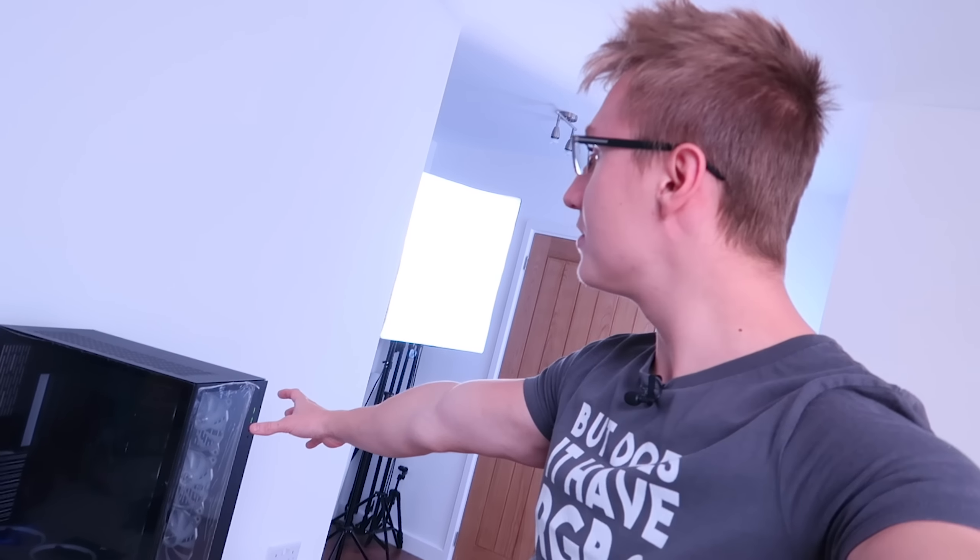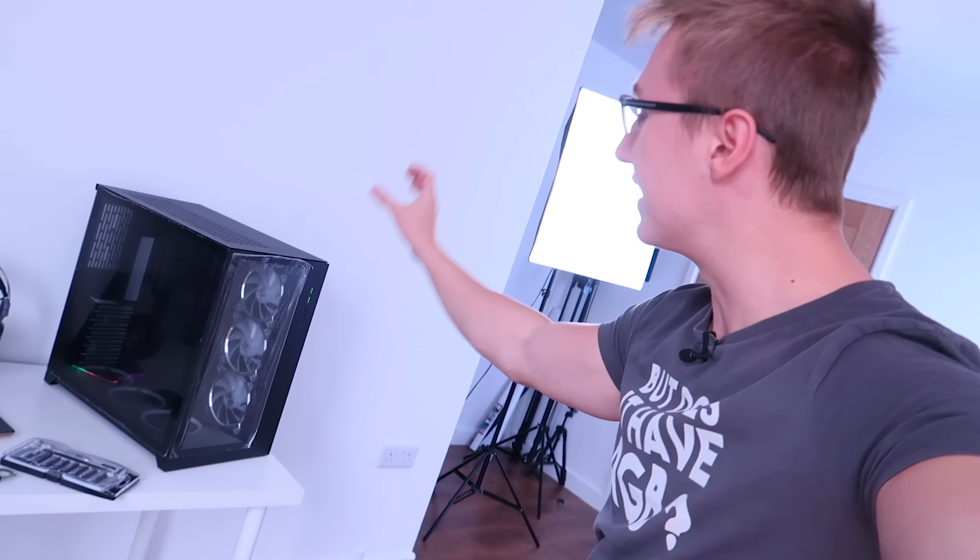Hello everyone, I'm Em. Welcome back to TechBlock. Today we are continuing on with the Razer Edition Lian Li PC-O11 Dynamic PC case. The PC build for the most part will be up and running by the end of this video.